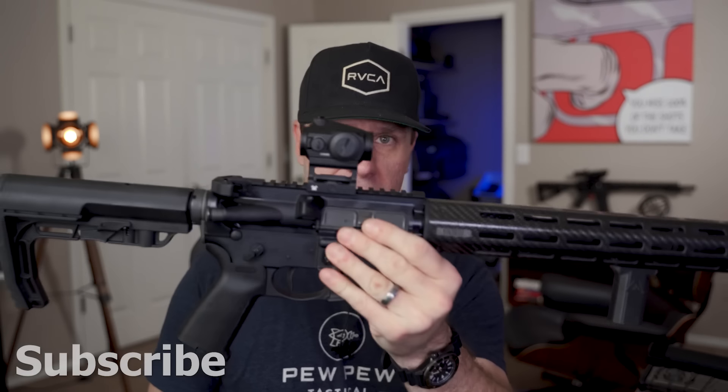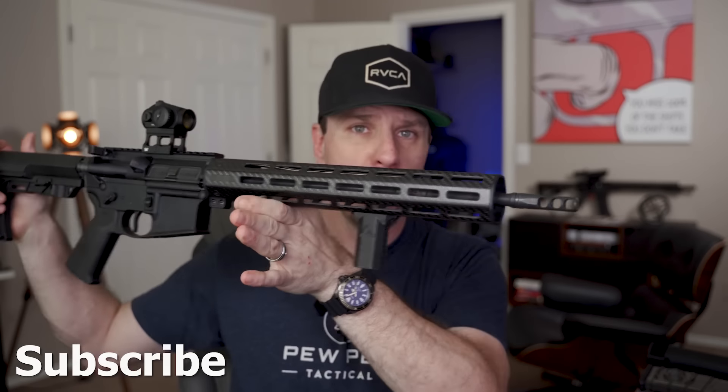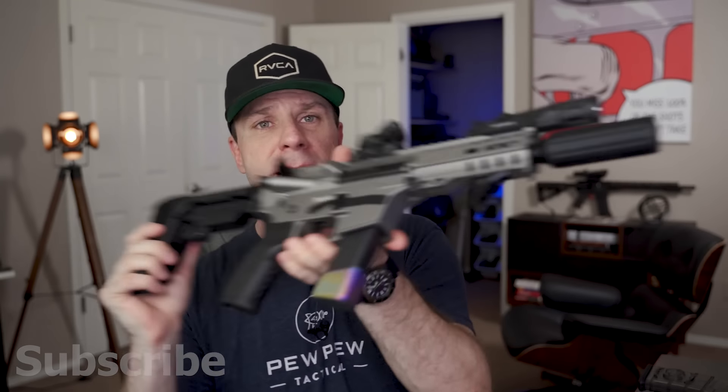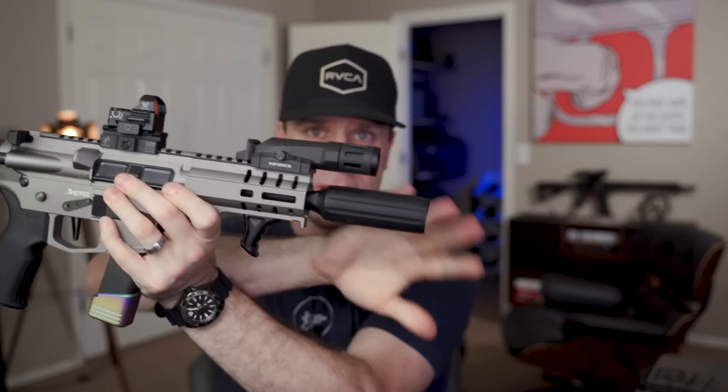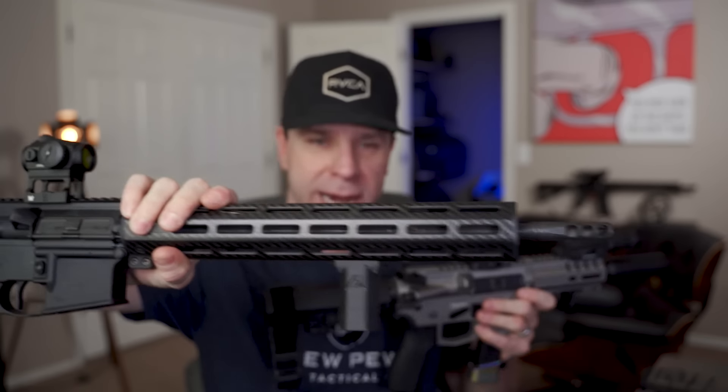When I pulled this out of the box I did not expect it to be as light as it was — I was just blown away. This rifle weighs 4.95 pounds. My CMMG Banshee, without all the extras, weighs 4 pounds 10 ounces. This little guy is about the same weight as that giant fella right here.